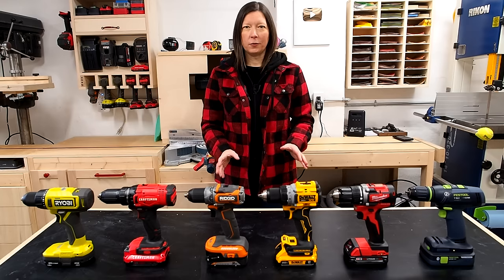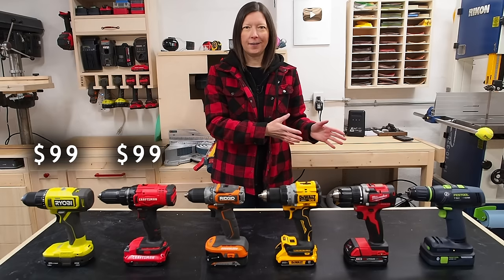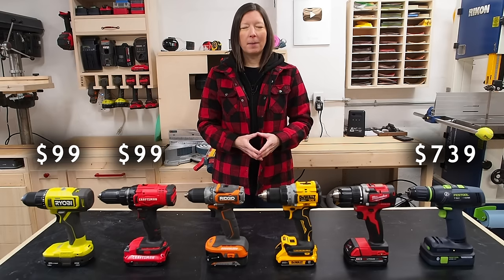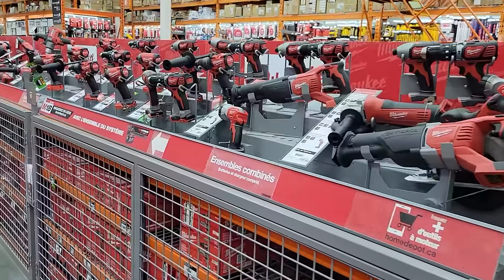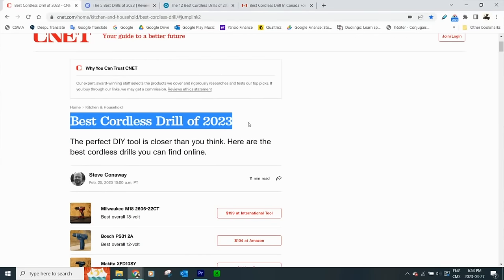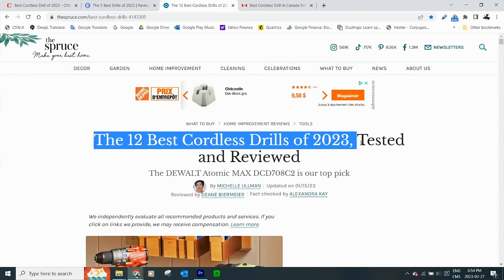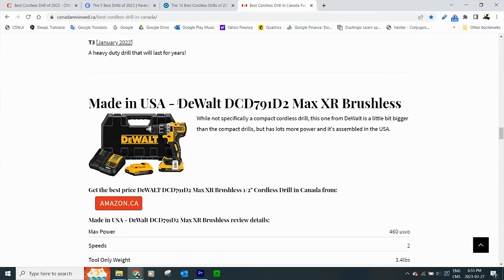Today I'll be testing out six different drills, starting from the very low-end entry-level drill all the way up to the high end on the price scale. To pick which drills to test, I first went to the big box stores to scope out the most popular brands and models on the market. Then I did some online research to see which drills come out among the top performers.